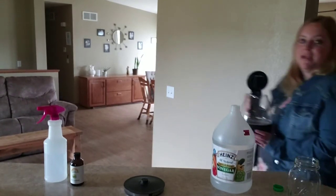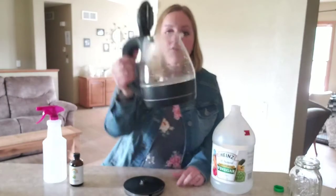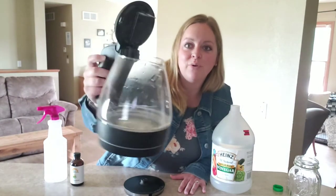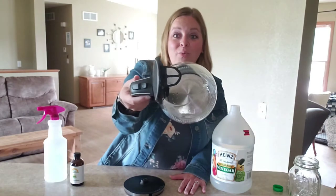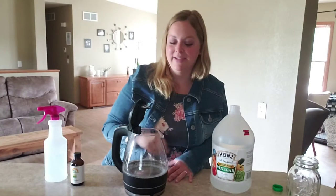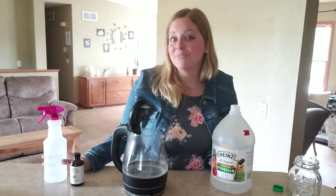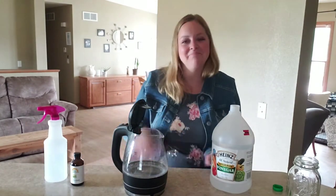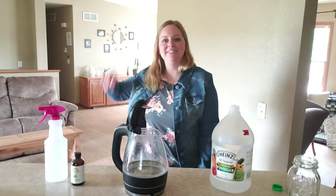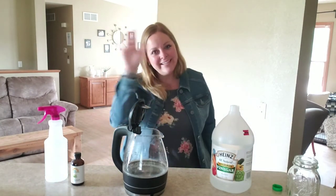And then I'll bring it back over and show you what it looks like. I wish you guys could just come hang out in my kitchen and I could show you this stuff. So if you can see in there, it looks so much cleaner — all the white that was on the bottom is totally off. Super simple. So my quick tip for you is clean your whole entire house with vinegar and water. That's all. Thank you so much for watching. Go out and do something awesome. See ya.